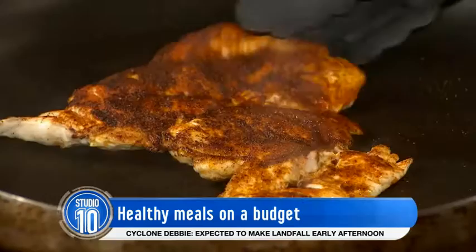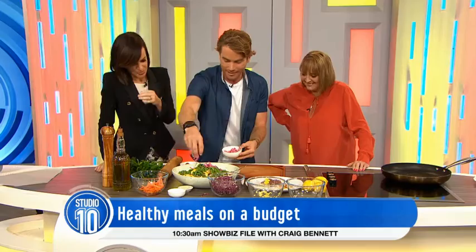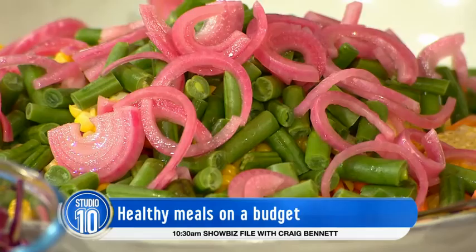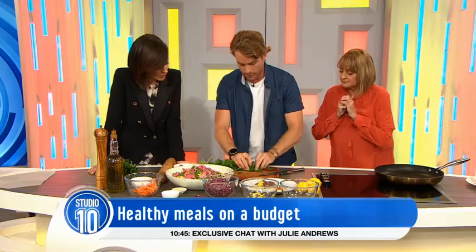That looks amazing — the first time we've done a segment and something's cooked! A little bit of pickled onion for vibrancy. When you say pickled onion — that's red onion you've put in vinegar? Yes, red onion in vinegar, a little bit of salt, a tiny bit of sugar and some boiling water. That looks amazing and nice and colourful. We'll add a little bit of the vinegar and some olive oil for the dressing.